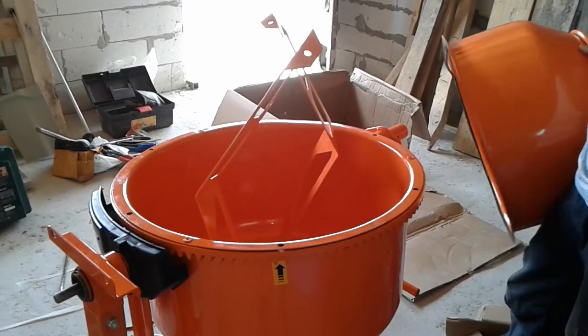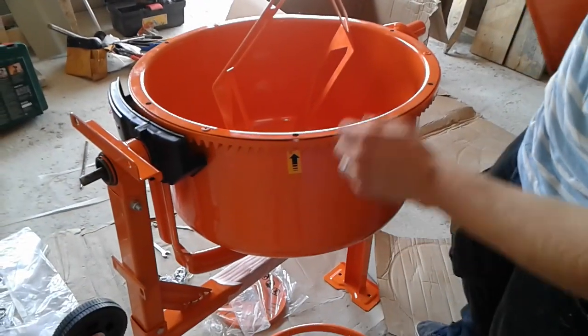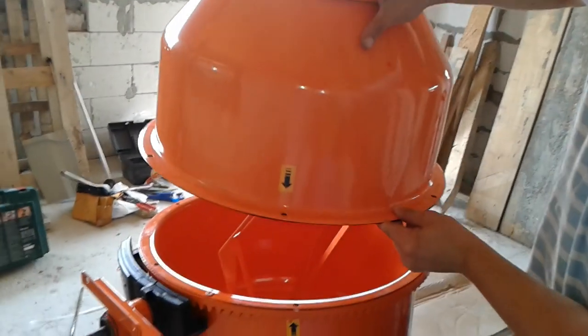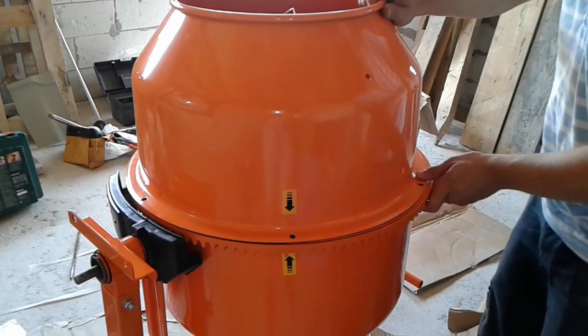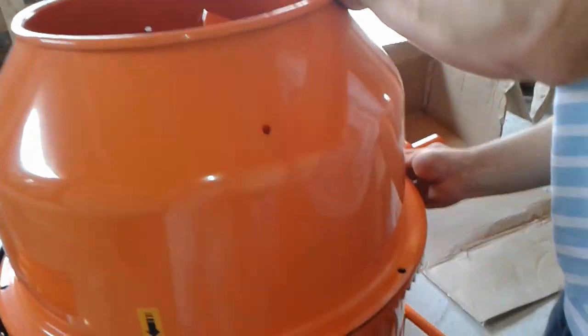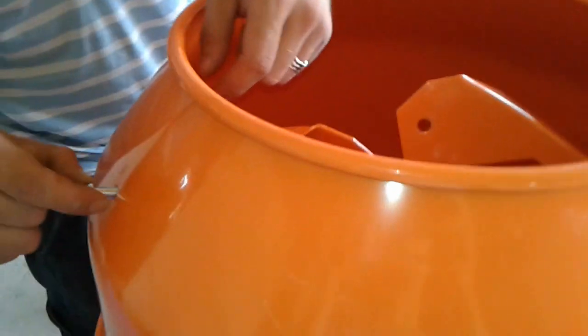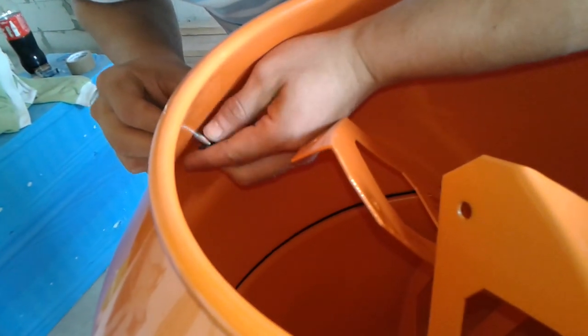Now we're gonna assemble the top plate. As you can see, it's got an arrow — we're gonna find the corresponding arrow as well. The arrow has to match the other arrow, and then we're gonna assemble them. Before screwing, we're gonna do the same thing with the top plates of the mixing components — we're gonna insert the bolts, then the leather washer, into the piece here.